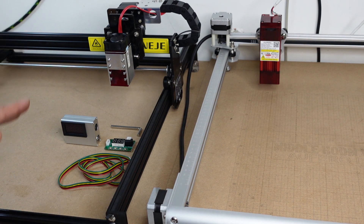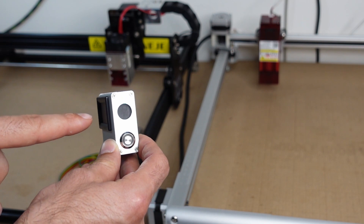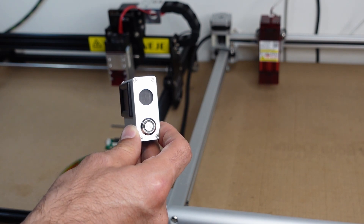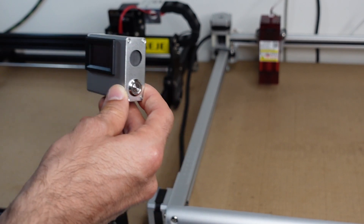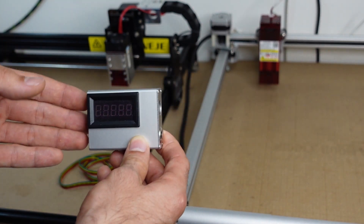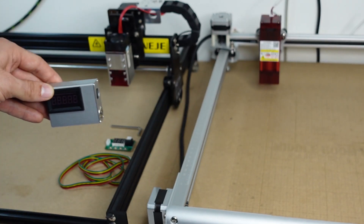When you perform the measurement, you want to have an unfocused beam. The reason is that your optical power meter has a sensor that can get damaged very easily. The last thing you want to do is point the laser in focus — that's basically going to poke through the sensor and damage your optical power meter. For this reason, I recommend you unscrew the lens from your laser module if possible.